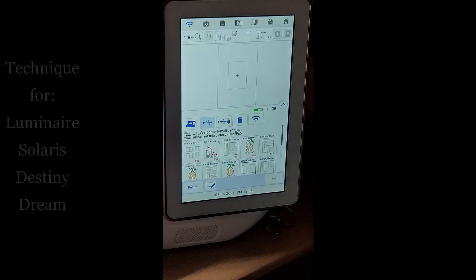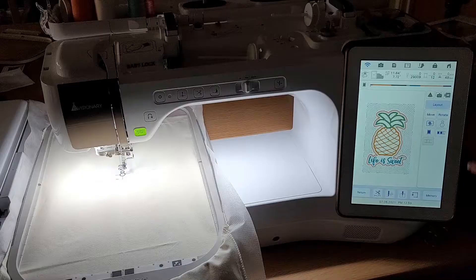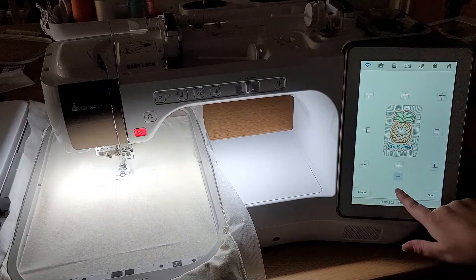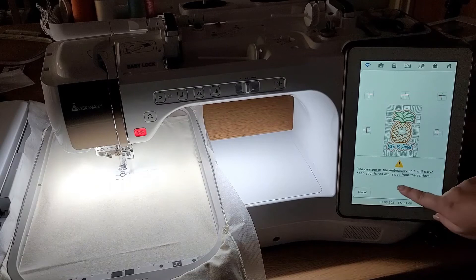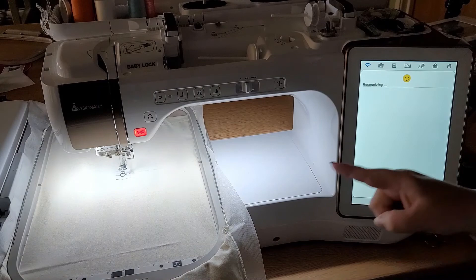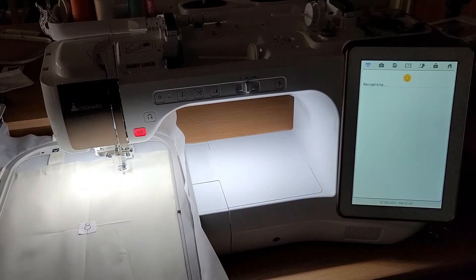Hit embroidery to get to the embroidery screen. You do have a camera feature on the previous page, but that is not what we're looking for — we need to be in the embroidery screen. Hit layout because what we're looking for is that snowman sticker piece. When we tap it, it will come back to its original orientation. We want it looking at the center, which is where its default is, then tell it to scan. The carriage will move, so make sure you have full clearance for your hoop — keep everything out of the way.